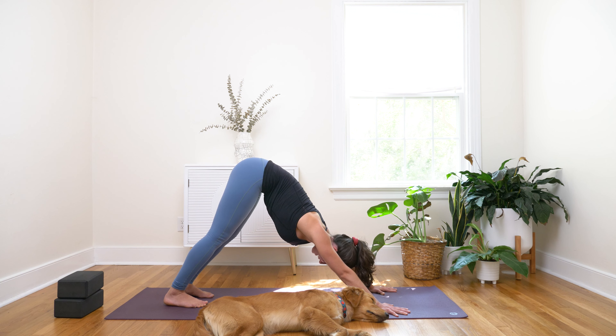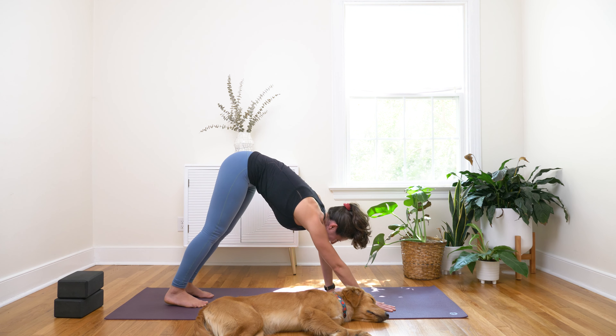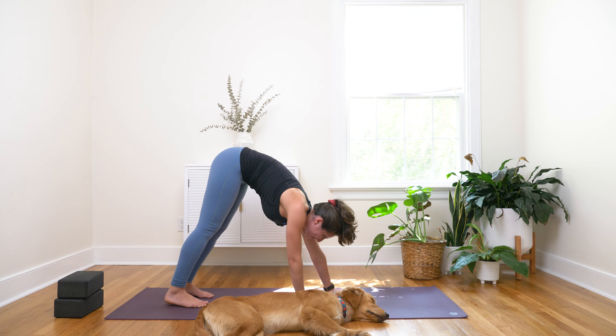Now inhale — we're going to do something a little bit different this time. Walk your hands in towards your feet, so you're coming to a fold at the back of the mat. Inhale, lengthen your spine, look up. Exhale, soften at your knees, fold forward. Inhale, reach your arms up overhead. Exhale, Tadasana — mountain pose.